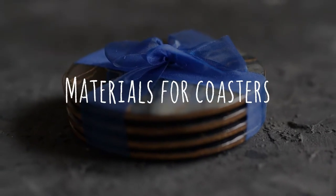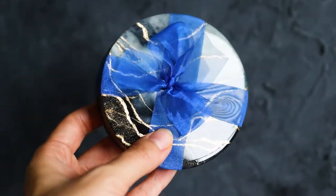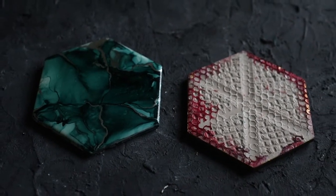What materials do you use for your coasters? I get asked about making coasters a lot, especially what materials I use. You could use different things such as tiles, but the technique that I do most of the time is as follows.